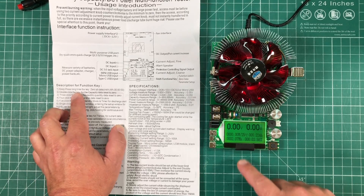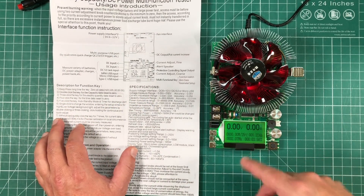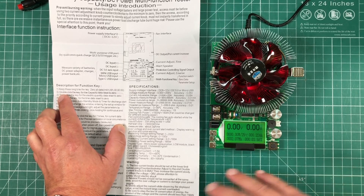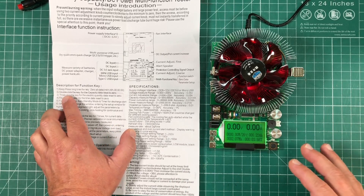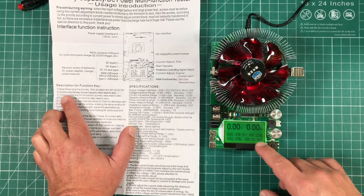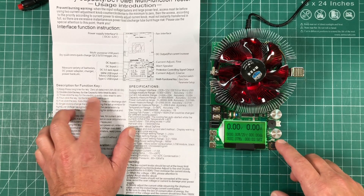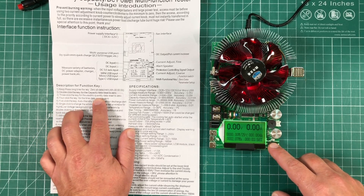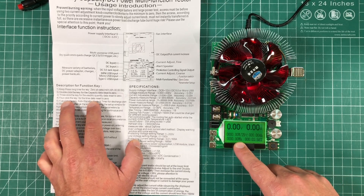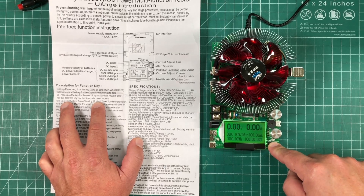Back on the main screen, following the instructions: a long press erases everything back to zero. A double-click resets just the amp hours. A triple-click resets the electric quantity data — that's the watt hours. A four-click resets the time. And again, a long press resets everything.